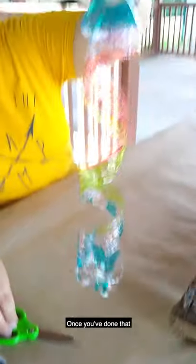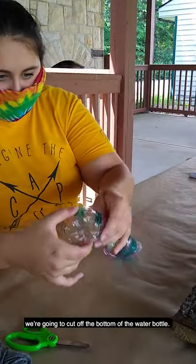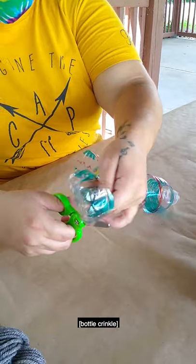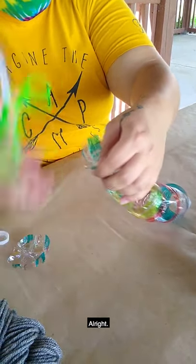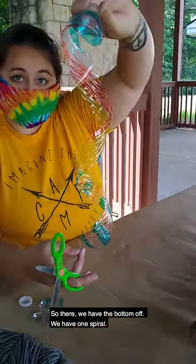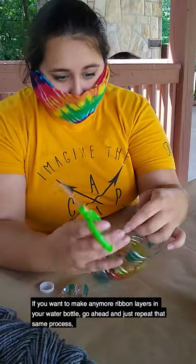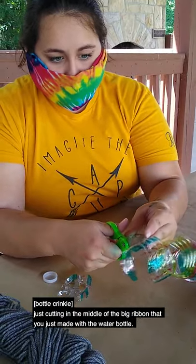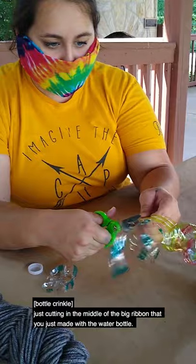Once you've done that, we're gonna cut off the bottom of the water bottle. So there we have the bottom off — we have one spiral! If you want to make any more ribbon layers in your water bottle, go ahead and just repeat that same process, cutting in the middle of the big ribbon that you just made with the water bottle.